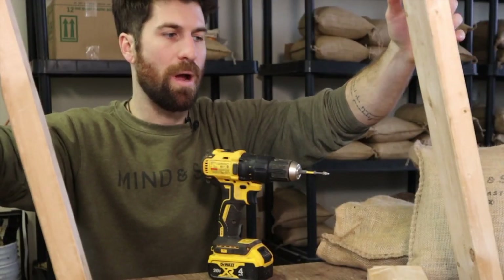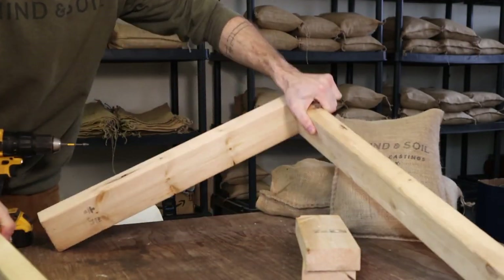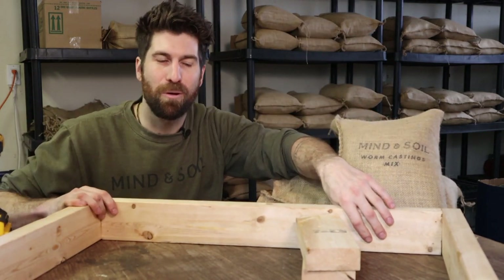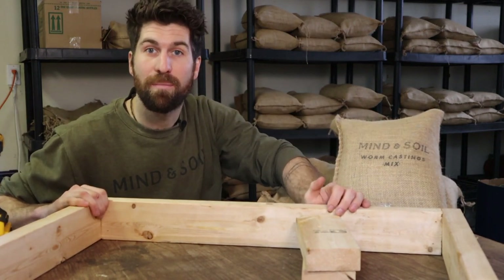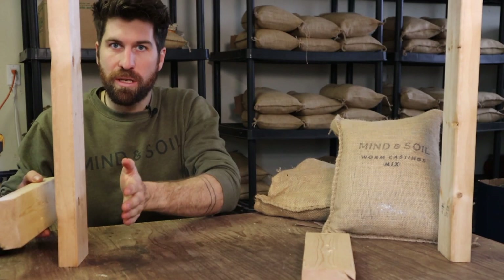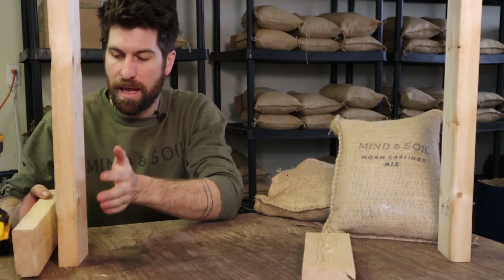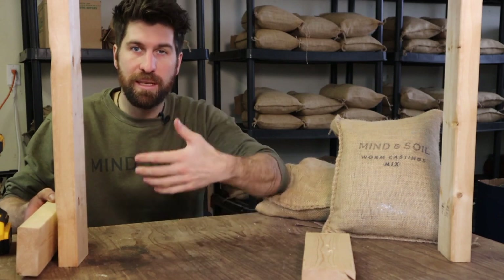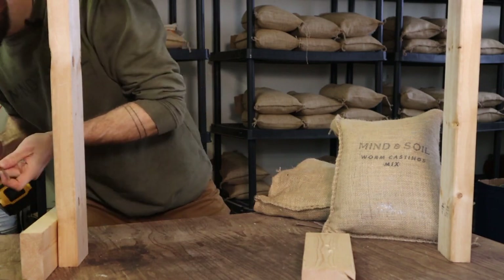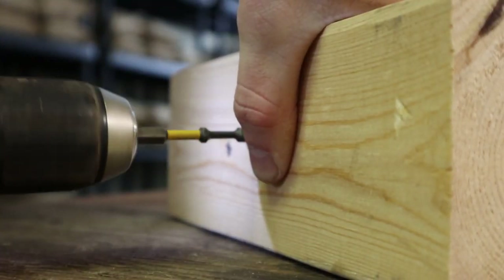Once that's together, stand it up. I realized I put it on the wrong way — that's what happens when you go too fast. Fortunately it was a quick fix. Now attach the feet on the outside of the stand so you have as much space underneath for seedlings, seed cells, and trays. In just a few minutes we have a completely custom grow light stand.